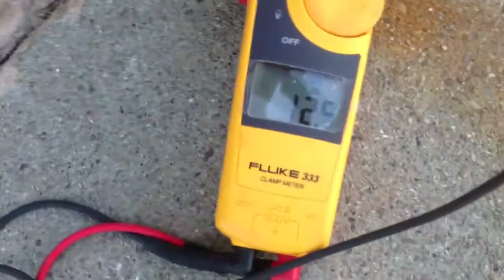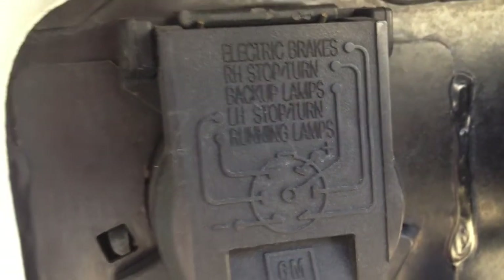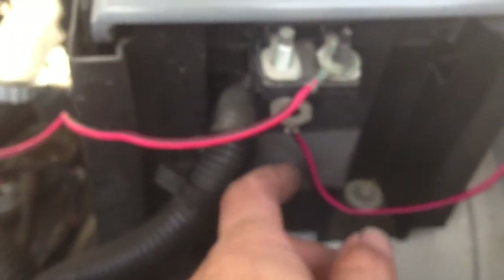Go over here — imagine that — 12 volts sitting on that one right there, just like it's supposed to, on the back of the trailer hitch, just like it says: 12 volt power. So for those of you in YouTube land, that is the red and black power for the trailer that everybody's talking about, so please pay attention.